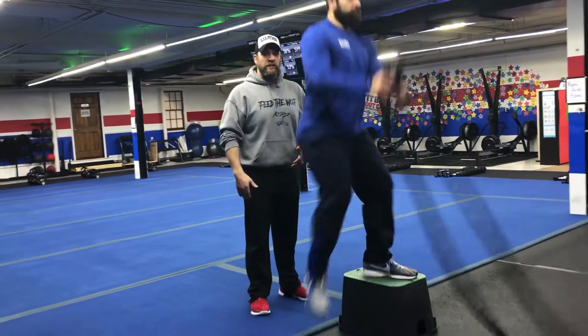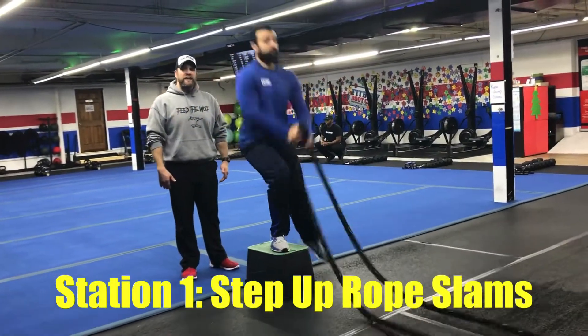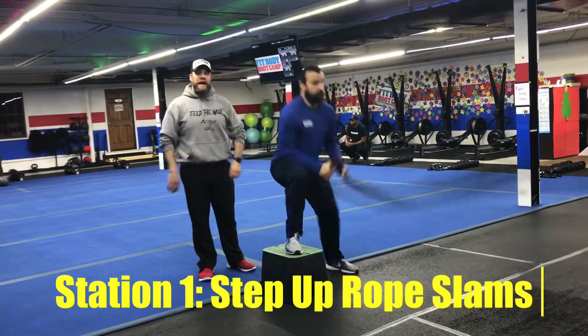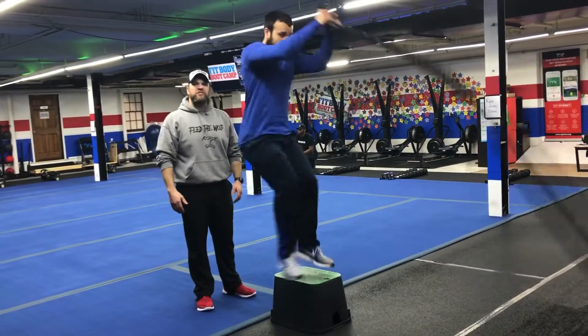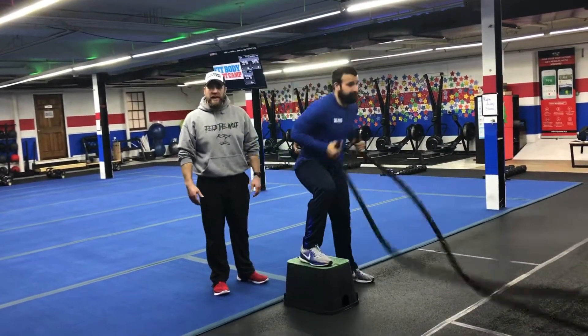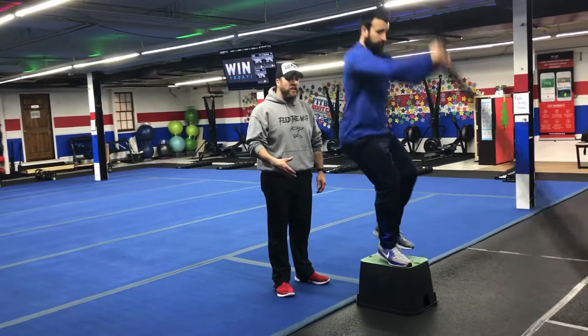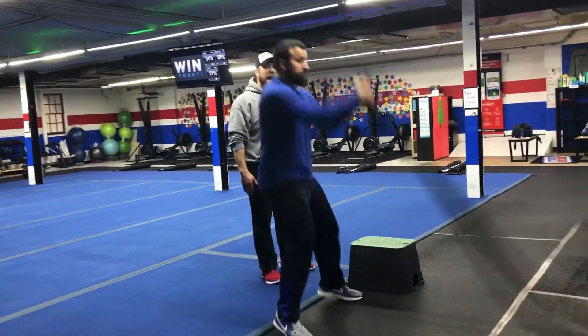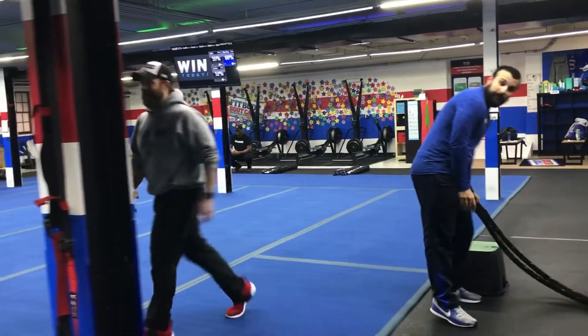Station number one — on the boxes and the ropes we're going to do our step-up slam. You're going to try to get up forward, getting as high as you can. Use that momentum coming up to get the rope up, and use that momentum coming down to slam that rope down as hard as you can. If you need to take the impact down, you'll just step to the side. You can also step to the side of the box and just do traditional rope slams for that 40 seconds. Great job, Frank.